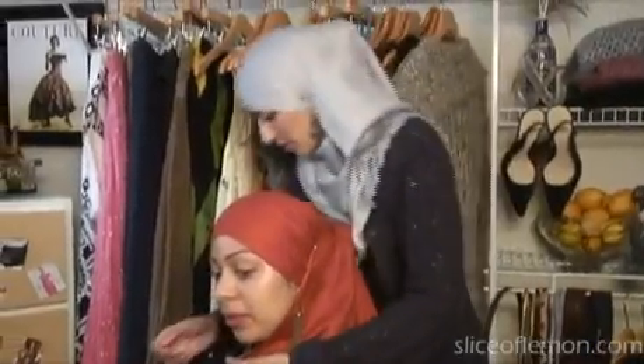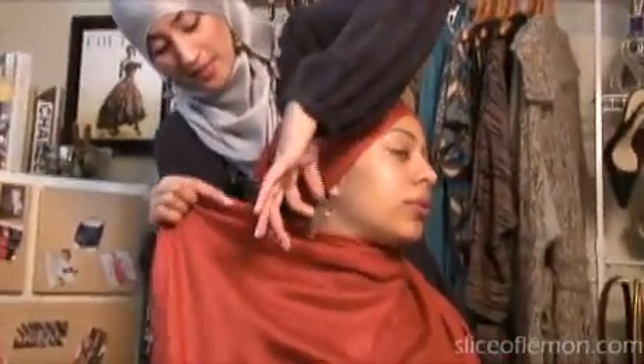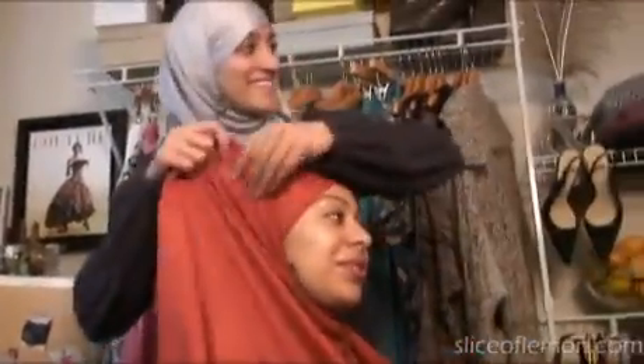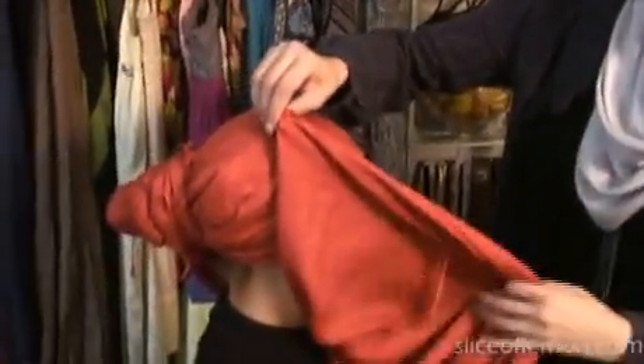Now we're going to pull this under her chin and across her chest, then flip this earring out. We're going to pull this side of the scarf — it's going to go over her bun, right over where we made that ponytail earlier.